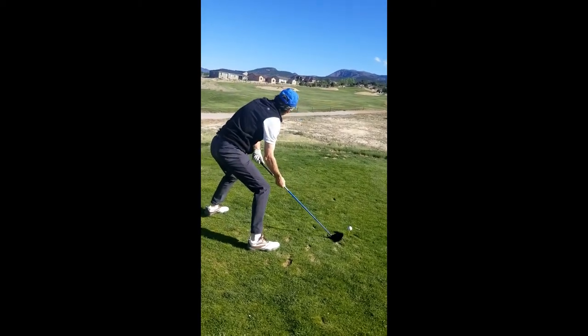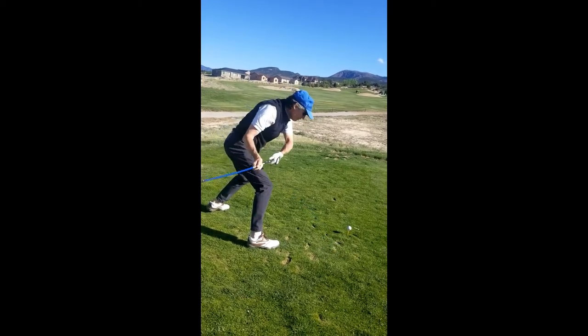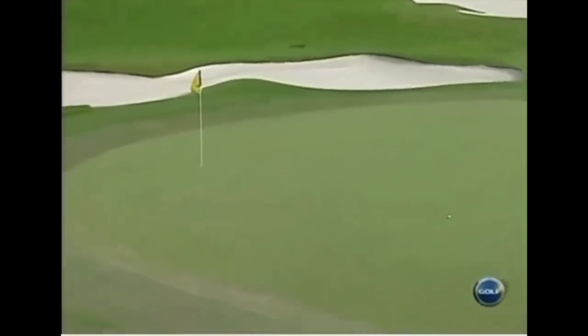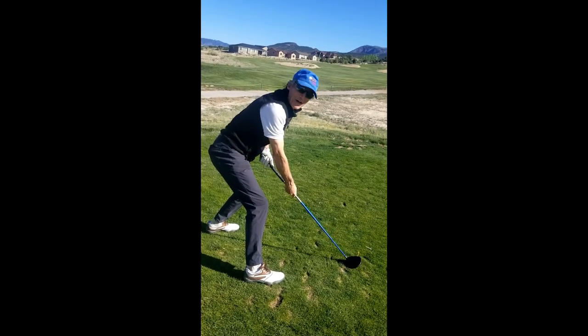That was a warm up. So we're going to come through the ball, the right hand turning over. I flushed that one a hundred percent.